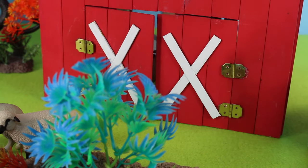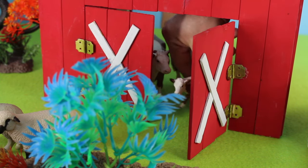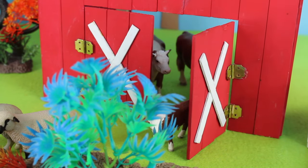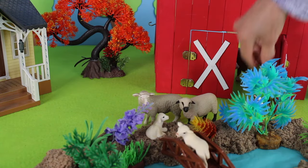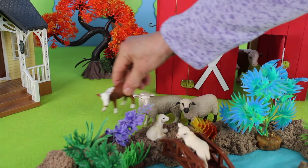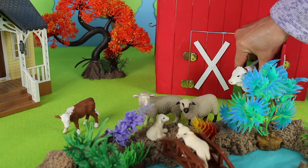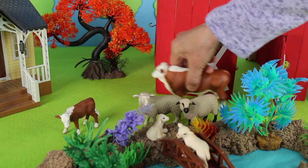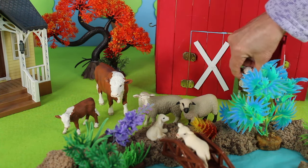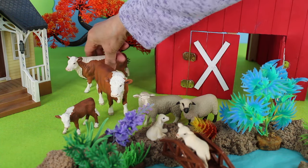What's inside the barn? Let's open the door. Inside the barn, there is a calf, or a baby cow. The cow is so clever as it's hiding behind the door. There is the calf. And look, here is the father. And there is one more cow coming from behind the barn — it's the mother cow.